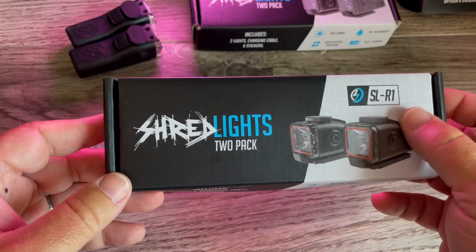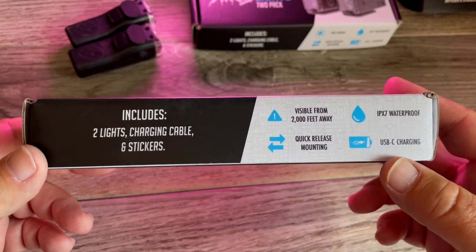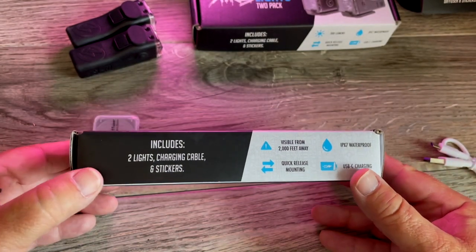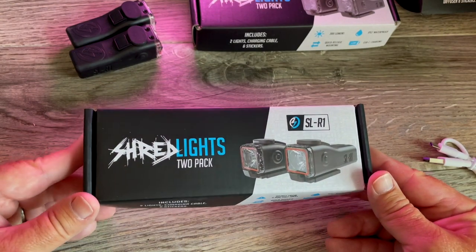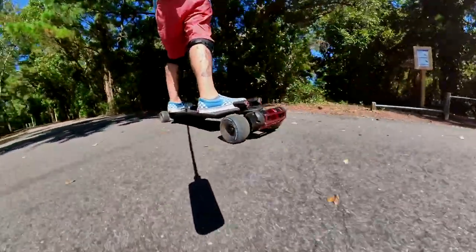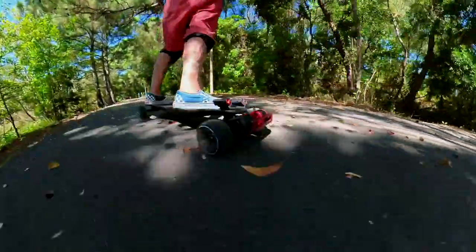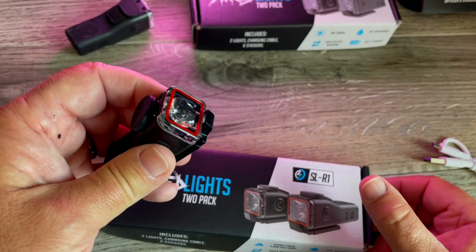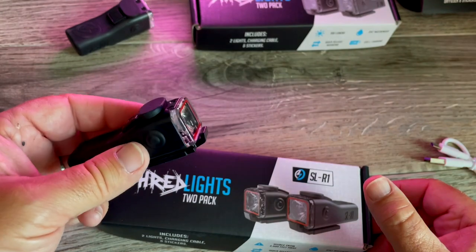Let's look at the SL-R1 — R for red or rear, either way. These are pretty much tail lights. Visible from 2000 feet away, quick release mounting, USB-C charging, and IPX7 waterproof. You get two lights, a charging cable, and stickers. Even if you aren't riding at night, you do want to be seen. I live on the Outer Banks of North Carolina — the roads can be a little tricky with a lot of traffic. I always turn the SL-R1s on and let them blink so people can see me.